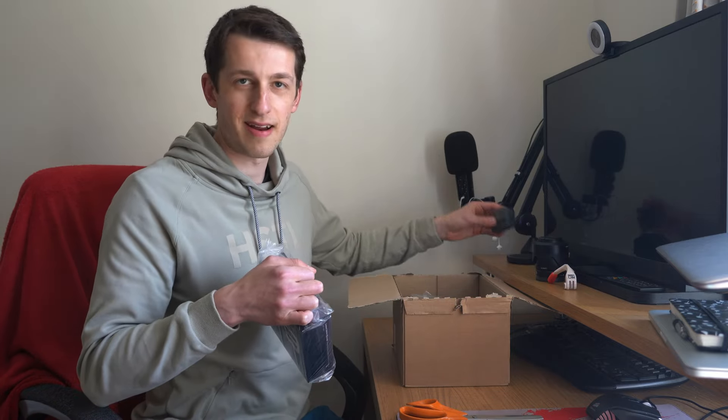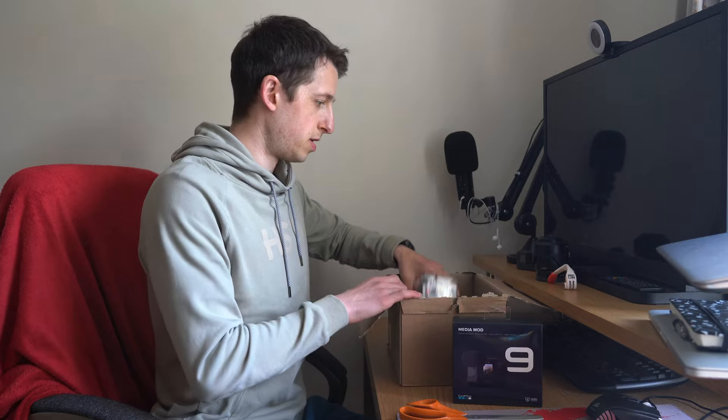That was a big trouble with my Hero 5 — any sort of wind on the microphone and it sounded as if you were underwater. And of course the bad boy itself: the GoPro Hero 9.